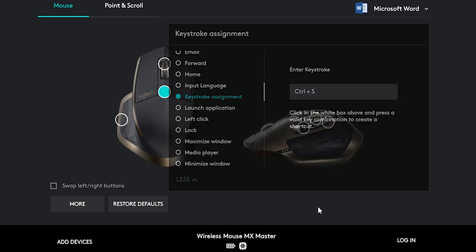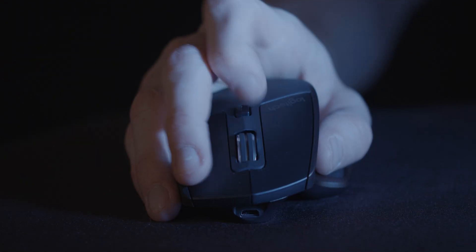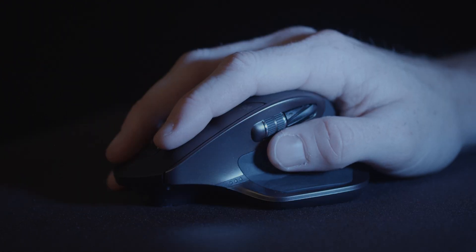One of the ones we find ourselves using the most often is Control S, because who doesn't forget to save their project once in a while? On this mouse, we've got this cheeky little button here. It sits perfectly on your thumb and you'll find yourself saving stuff without even realising you're doing it. Speaking of the thumb area, you'll find that your thumb sits perfectly in the groove on this mouse thanks to its really well-designed ergonomics.